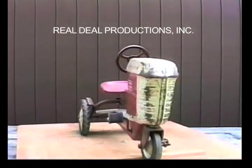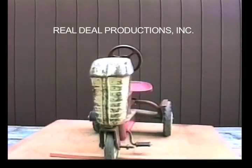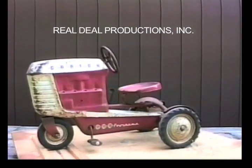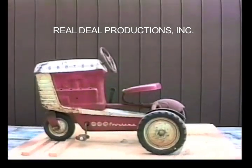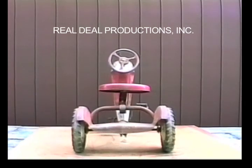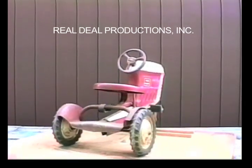It has a unique steering wheel, and its seat is supported by a metal spring. As far as we know, these are the original tires and rims. It has smooth domed rims painted white with a small red circle.